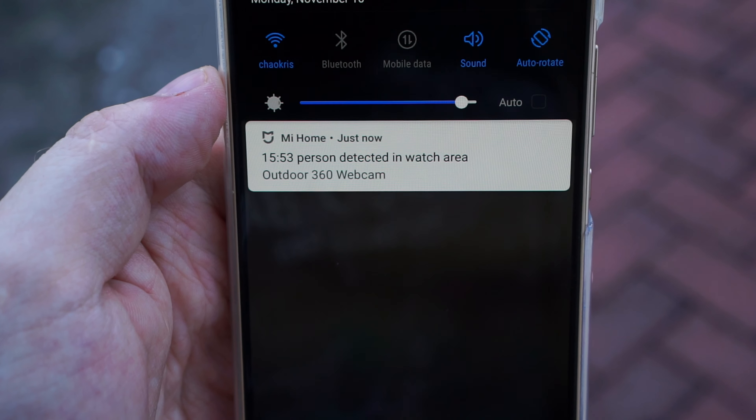This camera only works over Wi-Fi together with the Mi app — it doesn't have a web interface or ONVIF support. You can buy the camera on AliExpress, which is where I got mine.